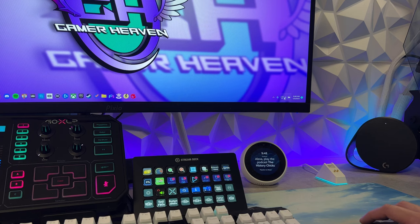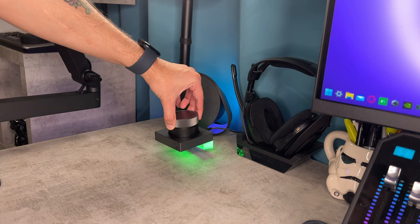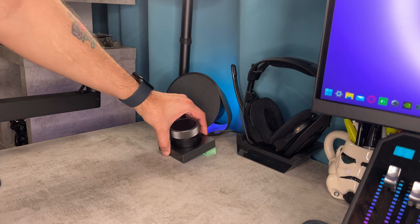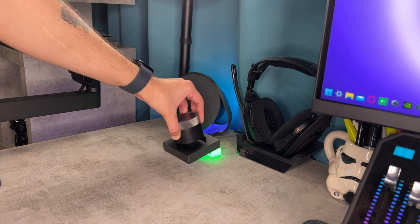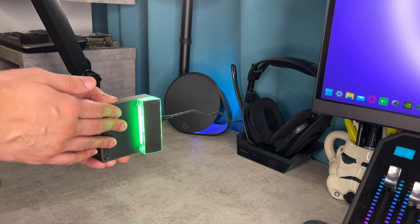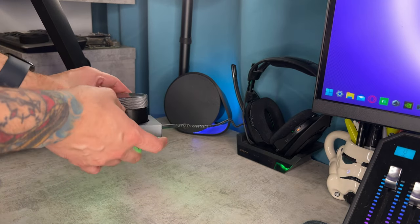Just like the Switch docking takes priority, when you drop the carrying case into the desktop dock, that will automatically disconnect any Bluetooth connections you have. So if you're Bluetoothed to your phone or your Steam Deck, when you drop it into your PC dock, that wired connection is going to take precedence, and you cannot connect to any more Bluetooth devices until you lift the carrying case out of the PC dock, thus breaking that tethered connection.